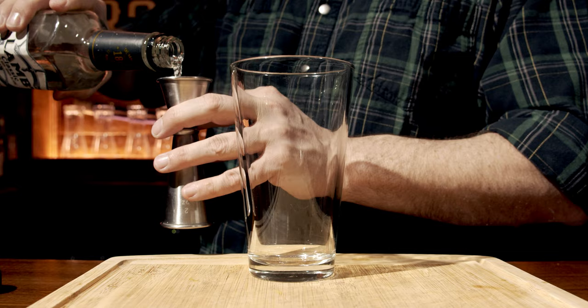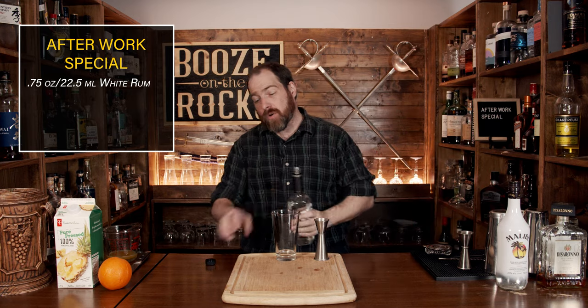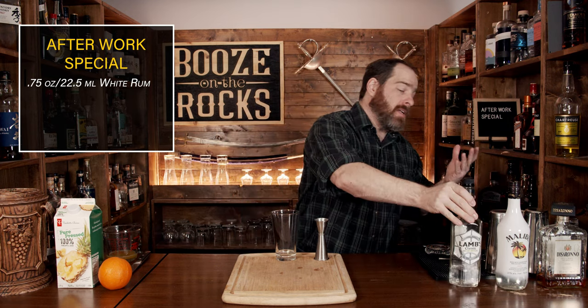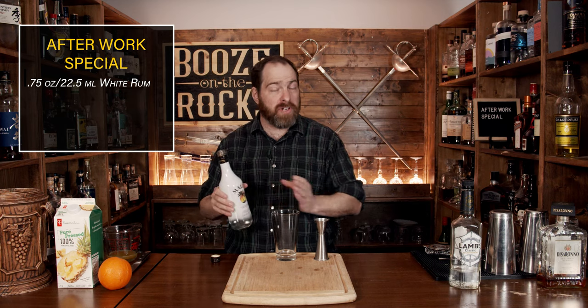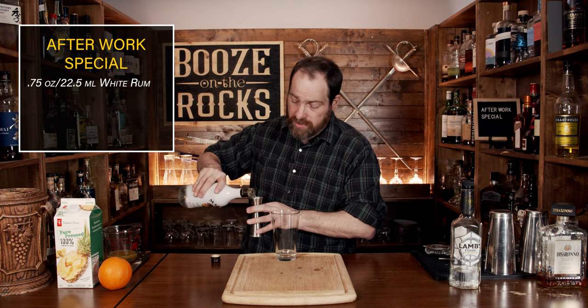Now this is a shaken cocktail — simple, easy — and we're going to start this off with a little bit of white rum. I've chosen to use some Lamb's, based on the ingredients here. Don't go with anything top of the line; you just want to go with some basic staples. We're going to use three quarters of an ounce or 22 and a half mils. Your second ingredient will be your favorite coconut rum. In this case I have a little bit of Malibu coconut rum. Some coconut rums will have a higher ABV, and that will adjust the flavor of the cocktail. Use the same amount: three quarters of an ounce or 22 and a half mils.